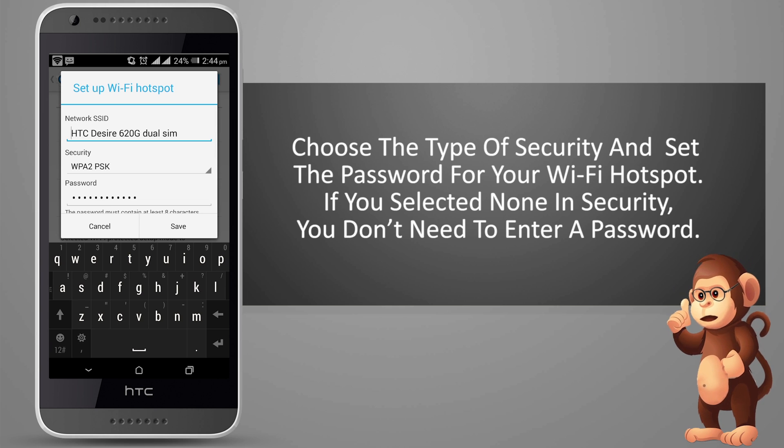If you selected none in security, you don't need to enter a password.